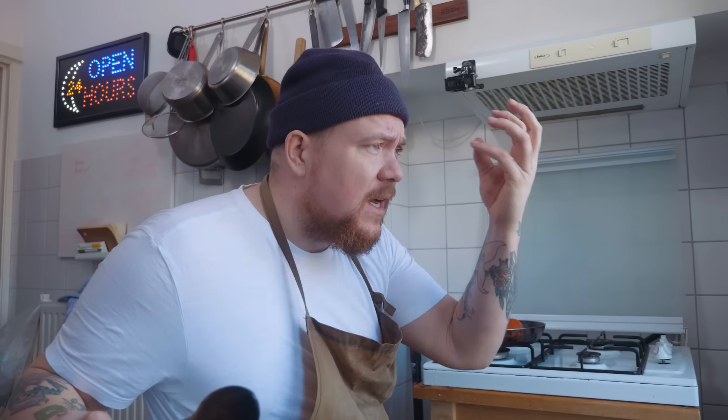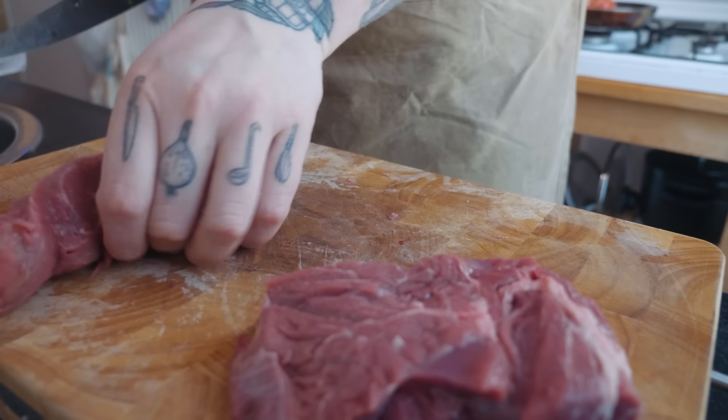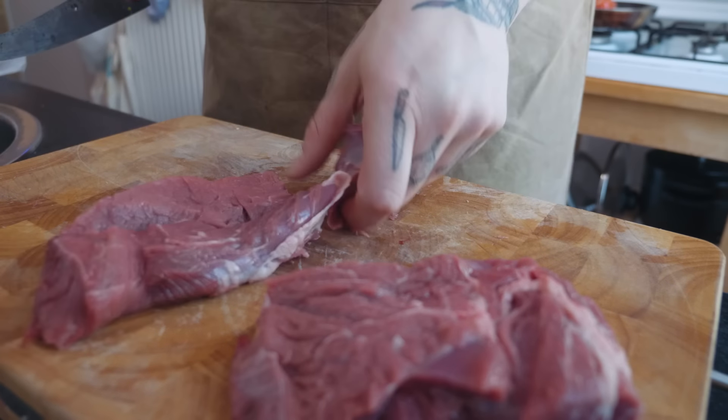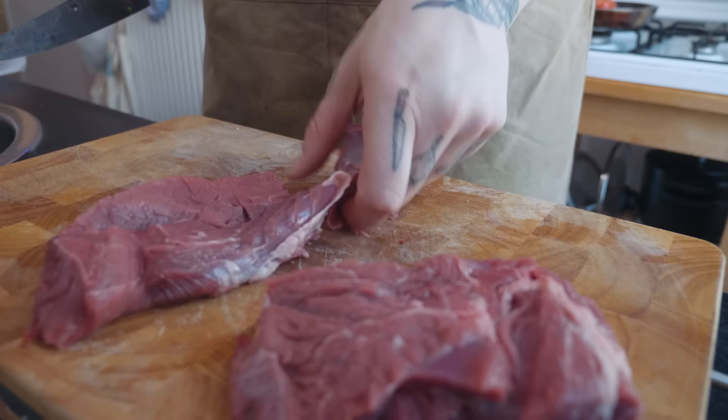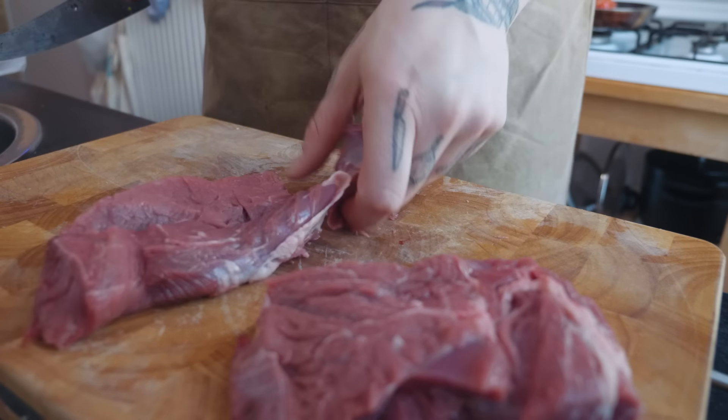Zetten we even een pannetje op. Twee eetlepels olie in een pannetje. Je doet de uitjes alvast in de pan, vier tomaten in hun geheel erbij. Die laat je gewoon lekker op zacht vuur een beetje bruin worden — op het allerlaagste vuur. Als je het dan ongeveer vijf minuutjes gebakken hebt, doe je de knoflook erbij. Bakken we het ongeveer tien minuutjes op heel laag vuur. Dat de uitjes een beetje karamelliseren, de tomaat plekjes krijgt, en lekker smaak in je knoflook.